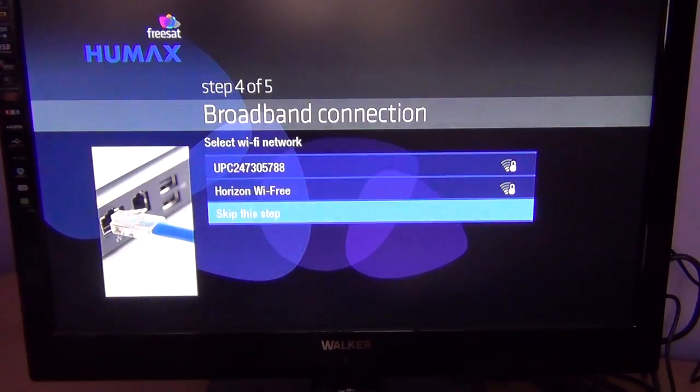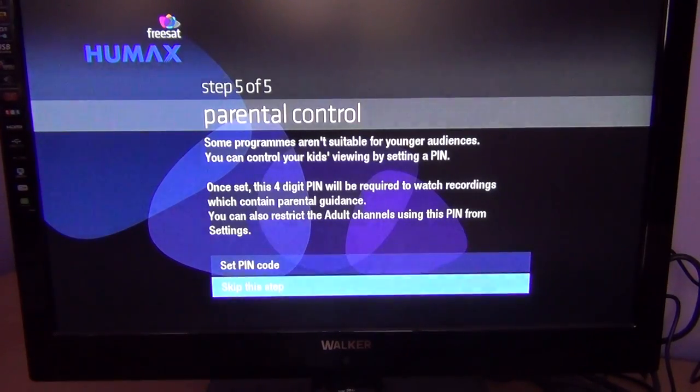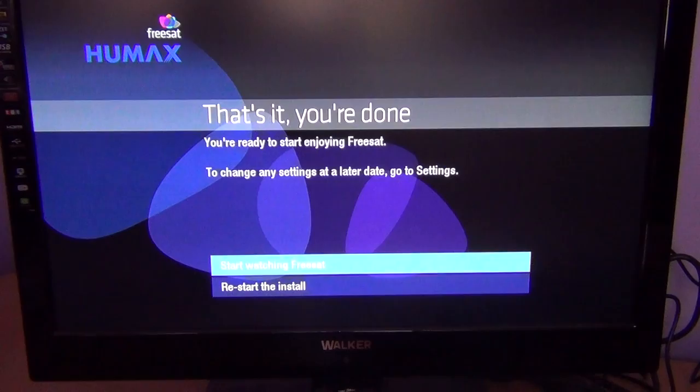For demonstration purposes I'm just going to skip the Wi-Fi step. The next step is parental controls — you can set up a PIN code to stop kids watching certain channels or messing with the box settings. I'm going to skip this step too. The last thing is basically to start watching Freesat, and as you can see, all done — very easy, very quick. That was the first-time install on the HUMAX HDR1010S Freesat Plus HD box.